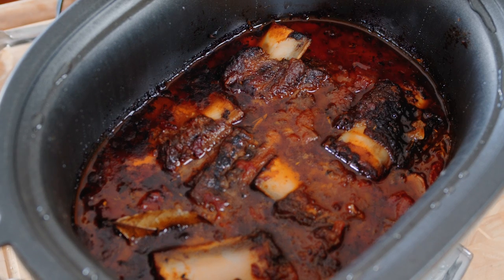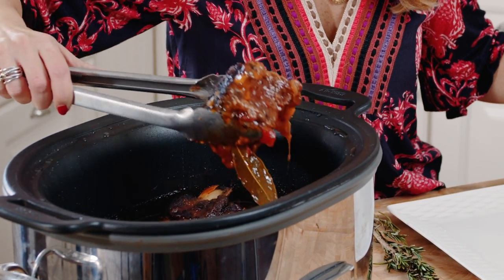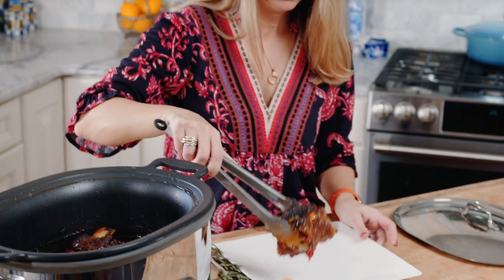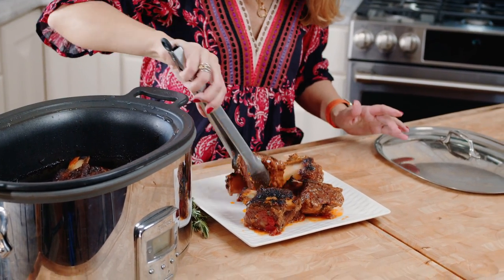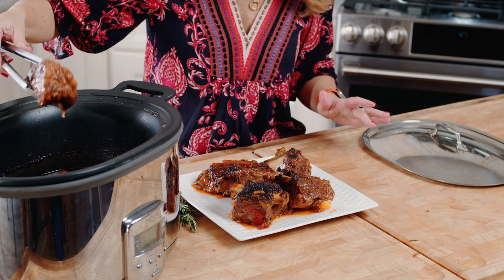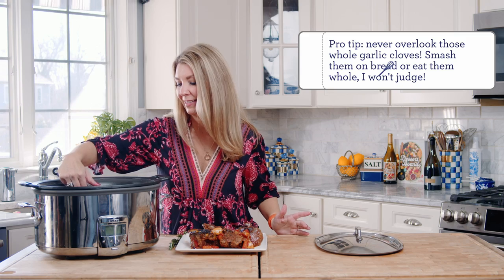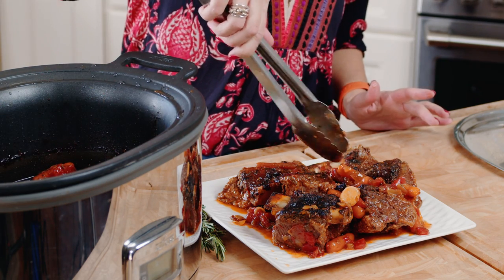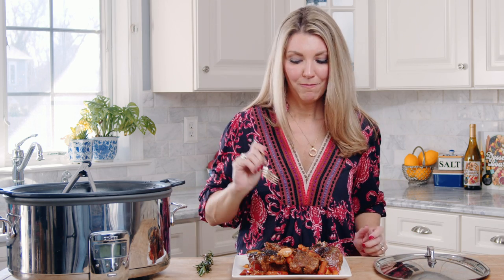Our short ribs are done and they are incredible — you can see that they're already falling off the bone. Let's plate them up. Dredging your short ribs in the flour definitely helps thicken up the sauce — how amazing does that look? I left some of the garlic whole because I love to smash it on a piece of crusty bread and dip it in the sauce. It would be easier to get your vegetables out with a slotted spoon. It is so rich and literally melts in your mouth.